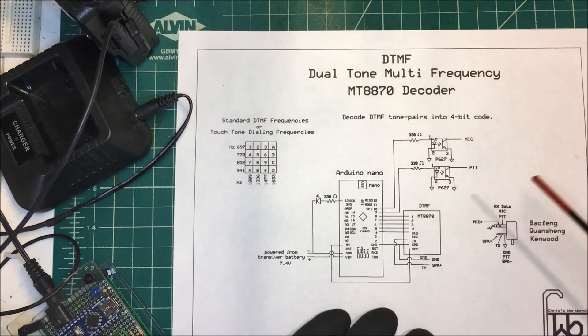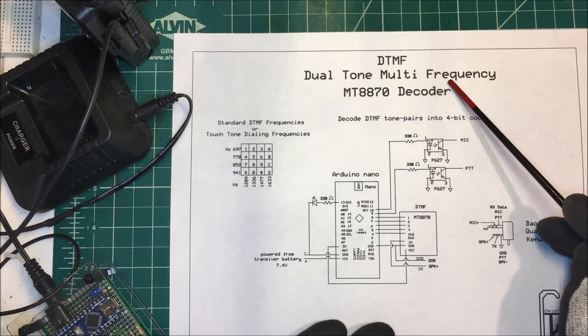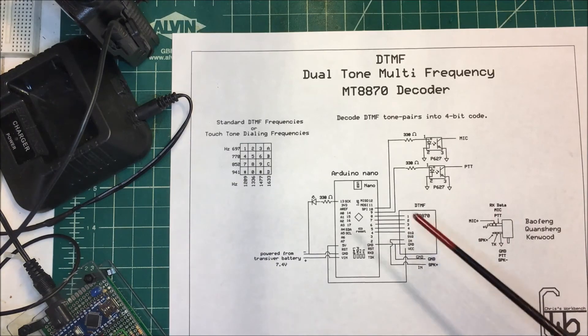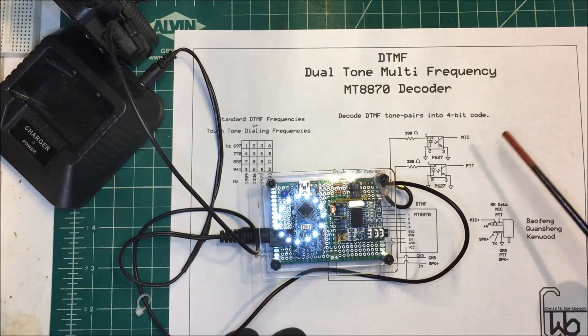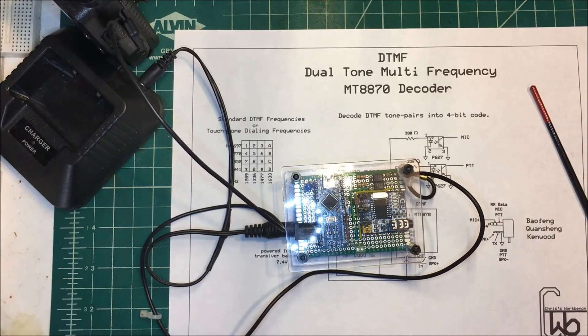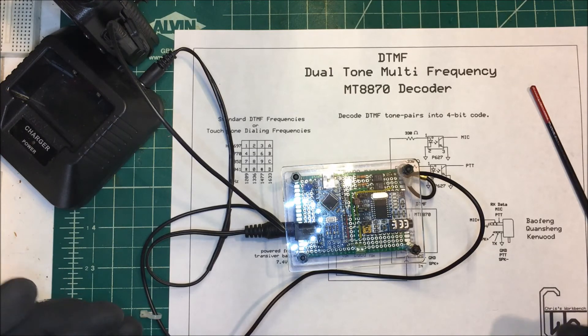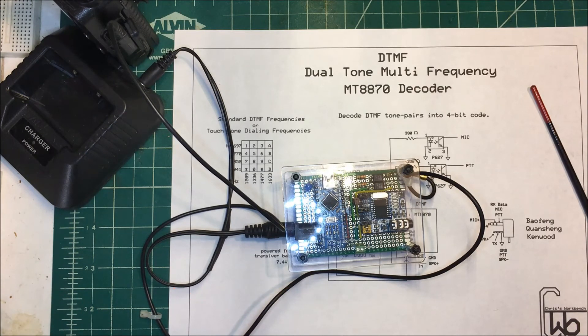So that's how we control things with the dual tone multi-frequency decoder — just this little chip here. I'll zoom in so you can take a closer look. Ultimately I'm going to use DTMF to control a relay, turn lights off remotely, or maybe control a repeater. We'll see what we can do with it. Anyway, that's DTMF — thank you.